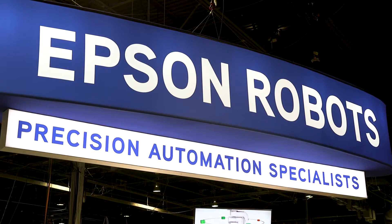Good afternoon. My name is Phil Barati. I'm the engineering manager with Epson Robots. At the assembly show today, we've got some great new products we're going to show you.